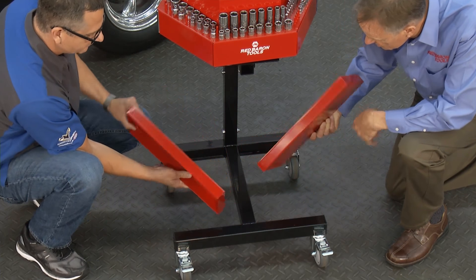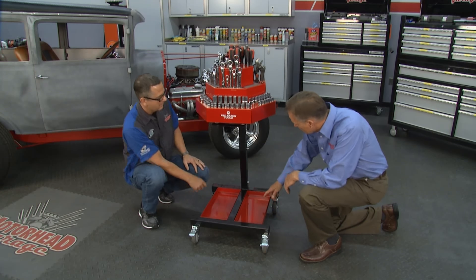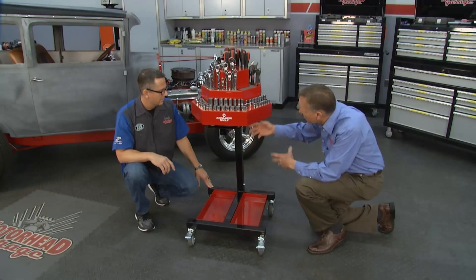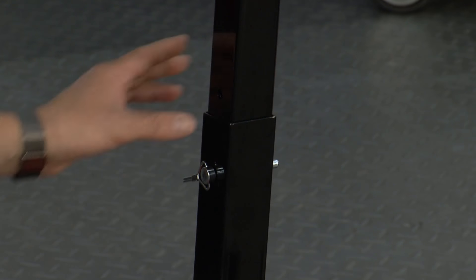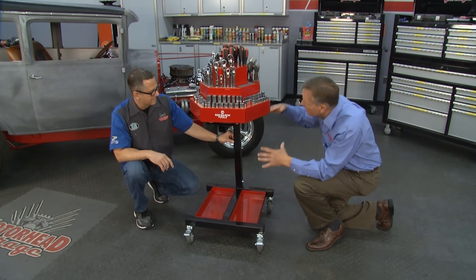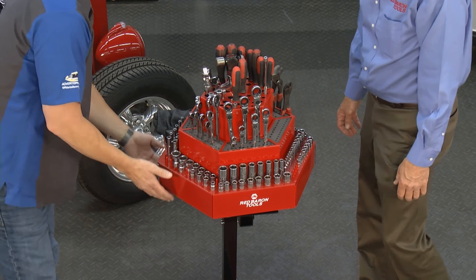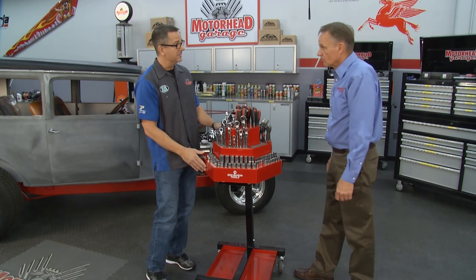These trays are removable, so you can use them for shop parts. There is an adjustment on it also — I give you a three-inch adjustment. It's in the highest position right now, but you can take this pin out and it drops all the way down to this level. So if we're sitting on a stool working on a set of brakes or maybe a motorcycle, it brings the tools right down to your level and you have access to all the tools. Adjustable tool tray — you could put this thing right over a car or a workbench or whatever you want.